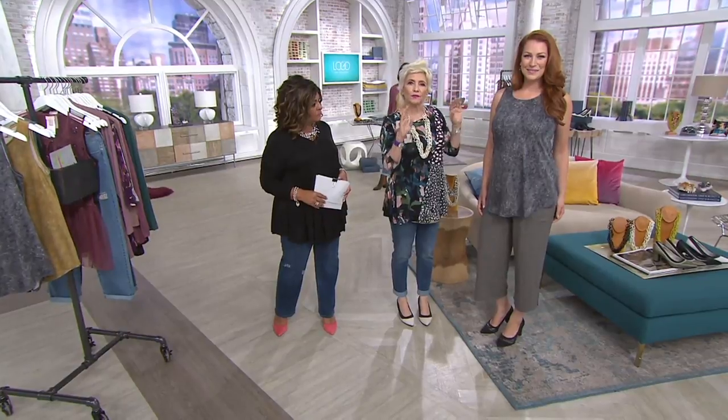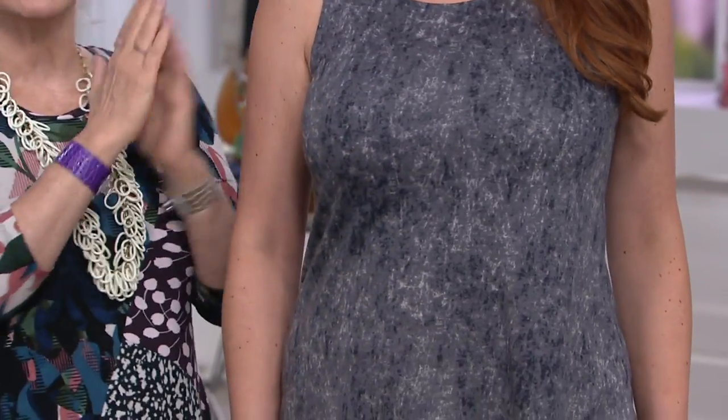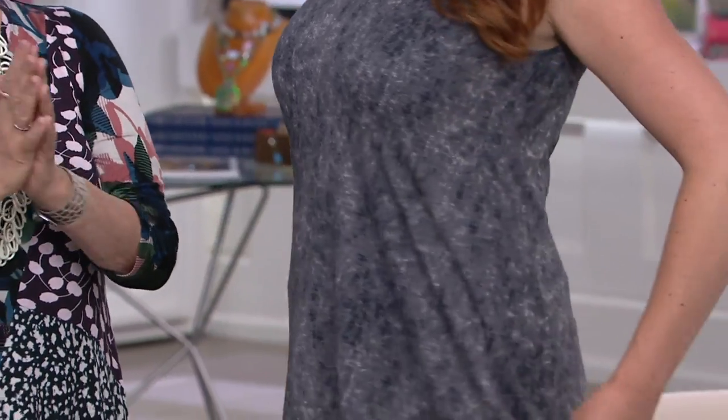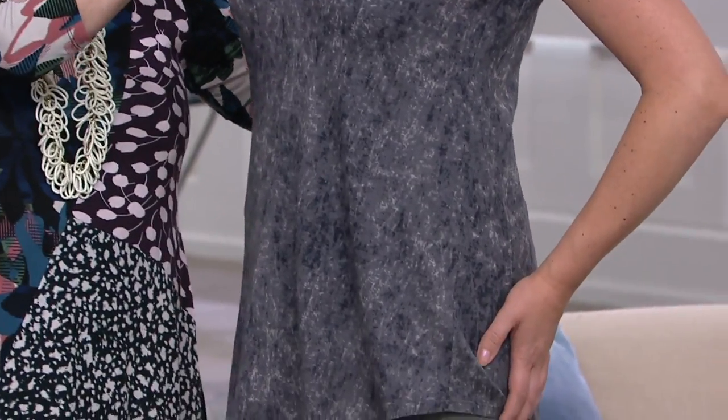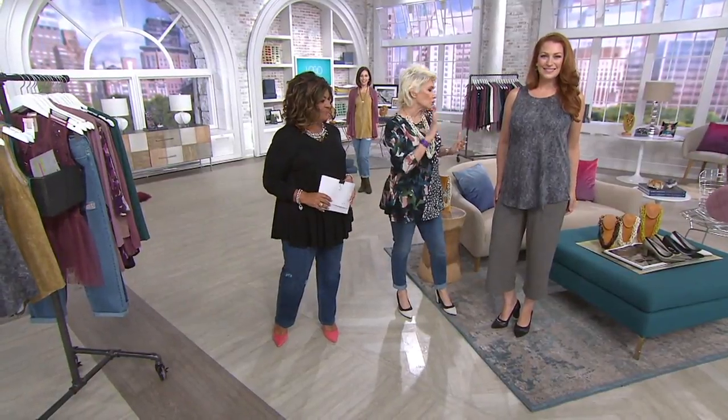The neckline is perfect. A lot of us like that little bit of a higher neckline — it has that. The armhole has become famous. Because so many of you have really taught me that it absolutely lays flat. Your bra doesn't show. So if you wear a tank on its own, it's great on its own.